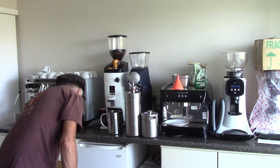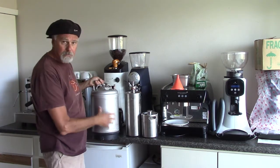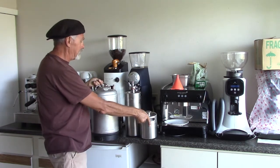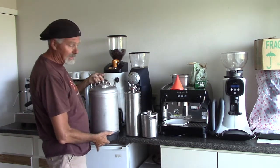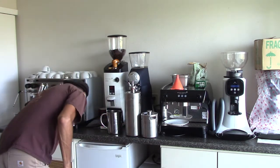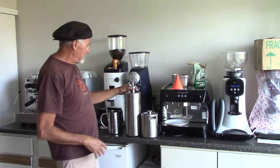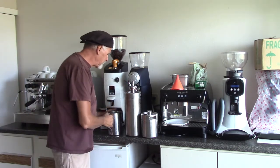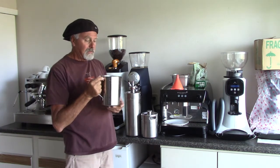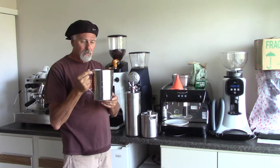Now we have to choose what size of keg to put it in. I have as small as this, and as big as the three-gallon. I have five gallons over there as well, but this is only for home and a party. Since this is a concentrate, I could mix two or three waters to one.